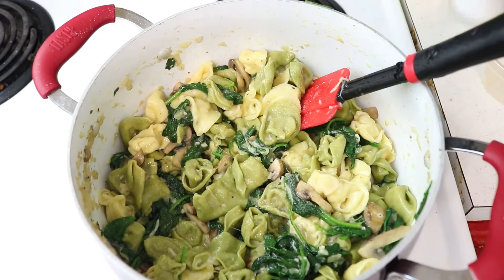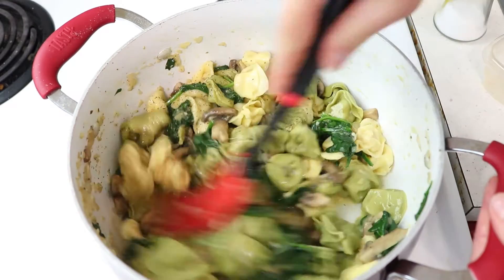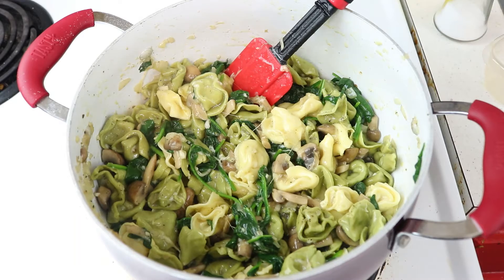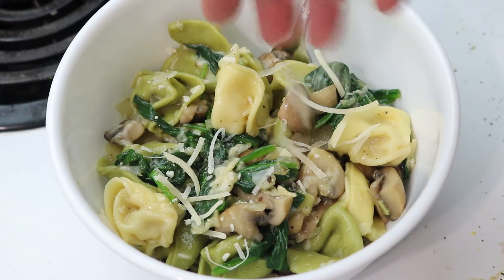Go ahead and top with a little bit more salt and pepper to your preference, give it one final stir, then serve it up and add a little bit more freshly grated Parmesan cheese.